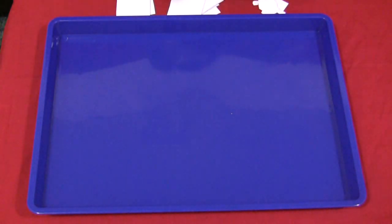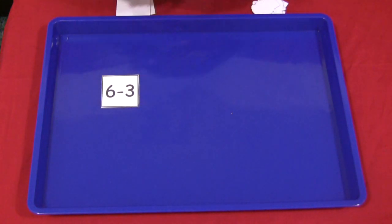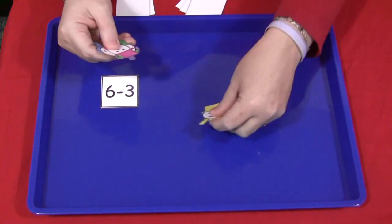If you're using a cookie sheet, the nice thing about that is if it's metallic you can always put self-adhesive magnets on the back of the pieces and then they would stick to the tray.